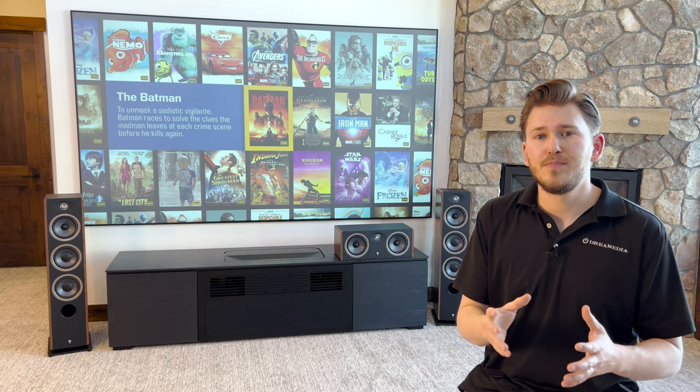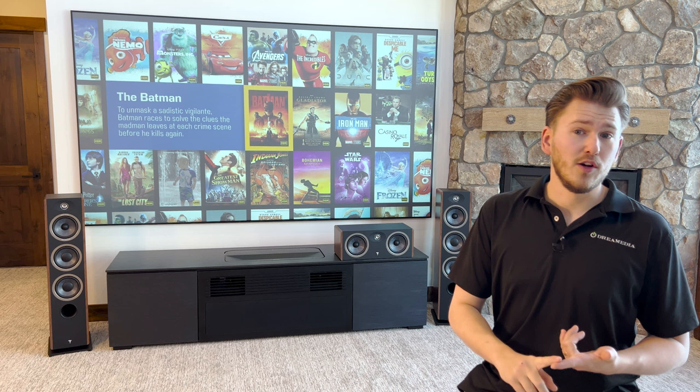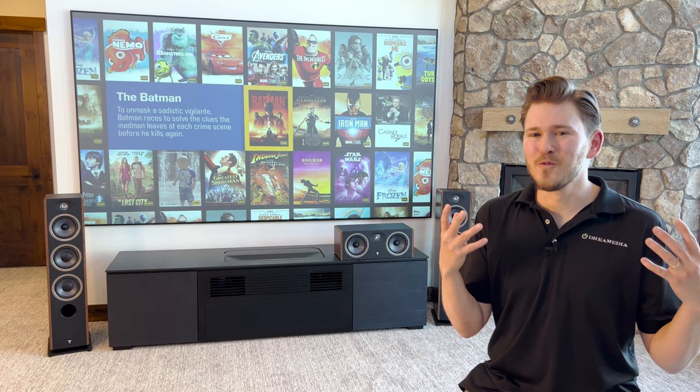As an example, you guys know I have done videos on the Focal 302s, which is one of my favorite, most versatile speakers, and what you see there is trickle-down technology coming from their Cantos and Aria series, featuring their aluminum magnesium inverted dome tweeter and their flax woofers — one of the things that Focal is really known for.